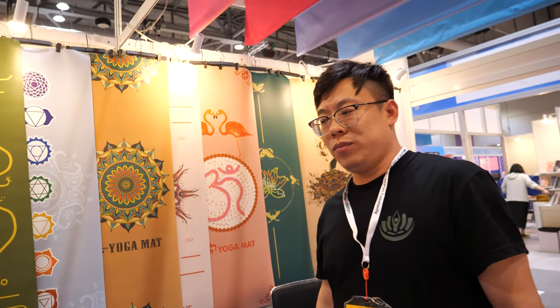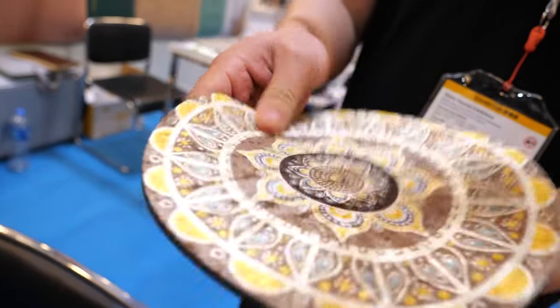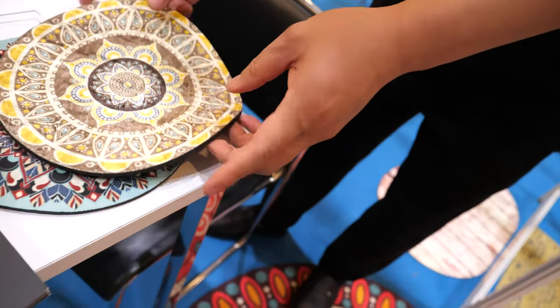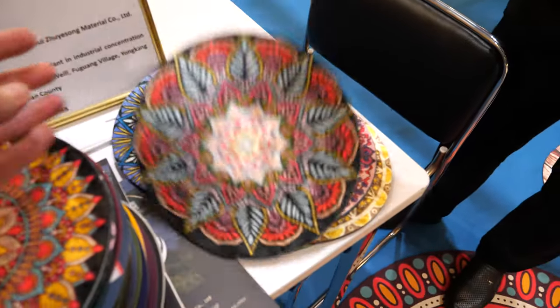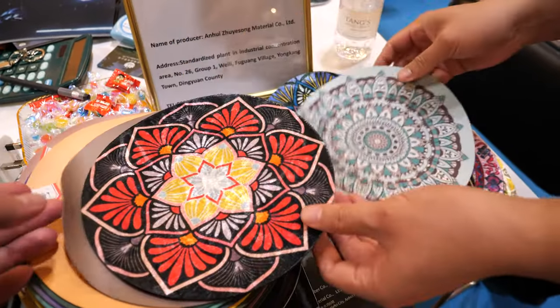Nice. Are you very into yoga? I'm very famous but I can't practice. Is this the material? This is similar to our rubber, but it's also a cup and full cup — you can place cups on the table or surface. If the cup is very hot, you can place it on it. Very nice designs.